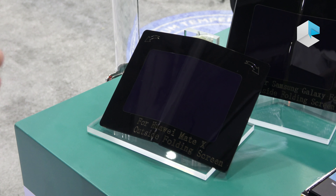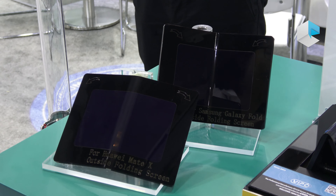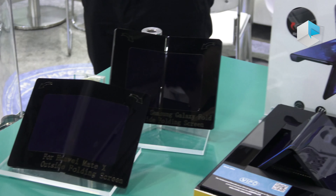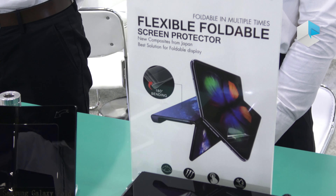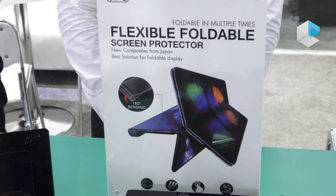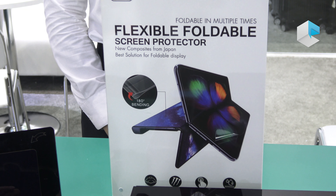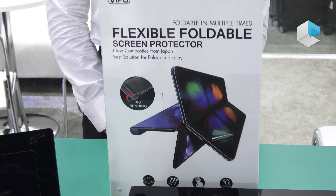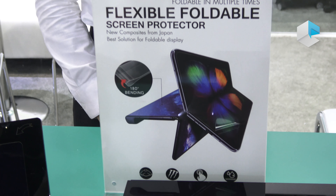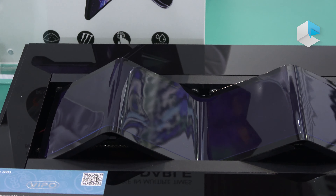We have screen protector materials suitable and compatible with both internal folding screens and external folding screens. It can be folded multiple times — maybe 200,000 to 300,000 times. This folding texture demo shows how this material can be bent.